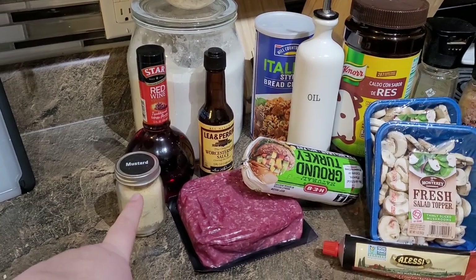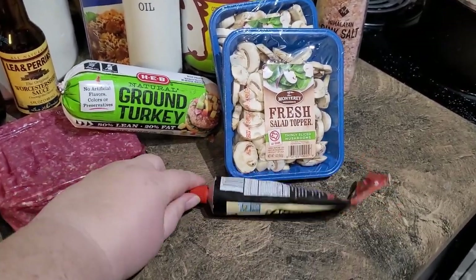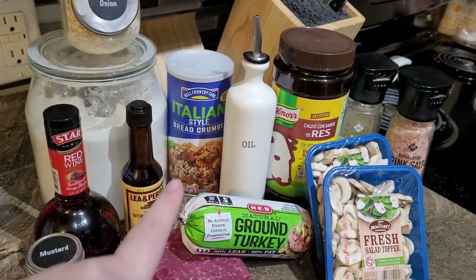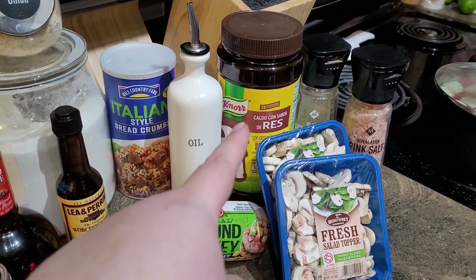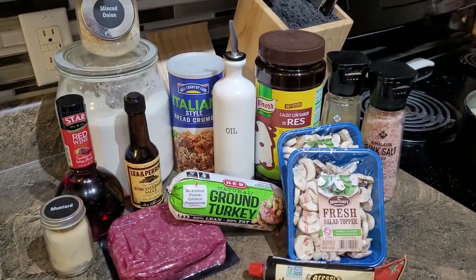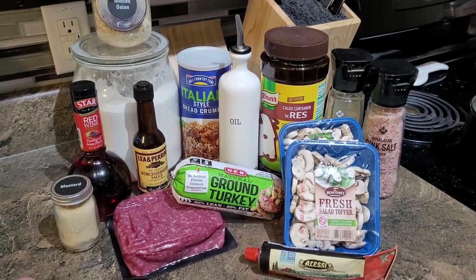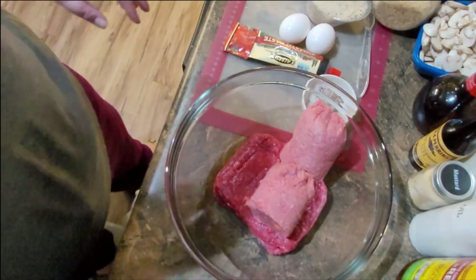Alright, so we're going to start on these salisbury steak meatballs. For that we're going to need dry mustard, ground beef, ground turkey, Worcestershire, red wine vinegar, some flour as a thickener for the sauce. We're going to use dried minced onion instead of fresh just because I want to make my life easier. The recipe calls for whole wheat breadcrumbs — I just have these Italian style — and some avocado oil. The recipe calls for reduced sodium beef broth; I have beef bouillon, some mushrooms, salt and pepper, and some tomato paste.